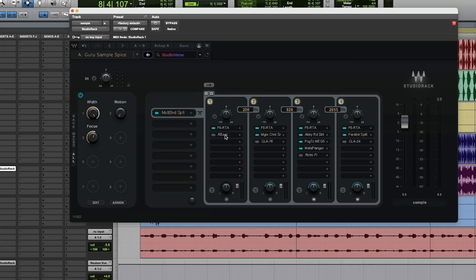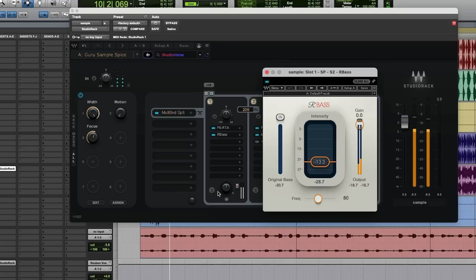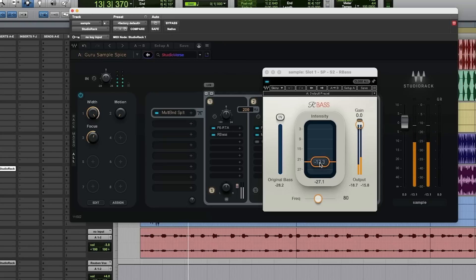Another great feature is that you can load plugins and have them disabled. Why is that necessary? Because sometimes you don't want to fish around for the plugin — you want them already loaded up so that creatively you can decide if you're going to use them or not. Inside of this, when dealing with my low frequency, I can add this R Bass simply by turning it on. And again, I'll solo this. Now I'm affecting just the low frequencies.